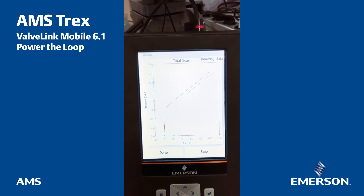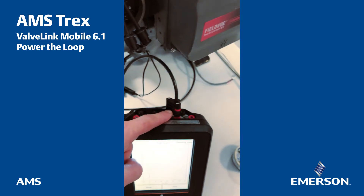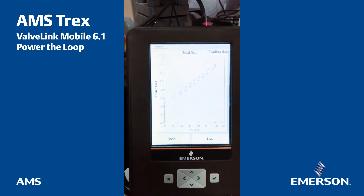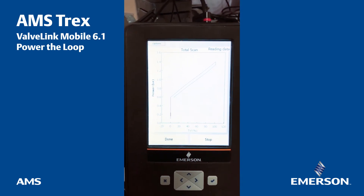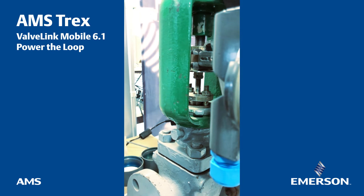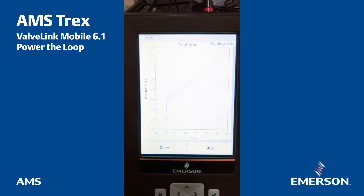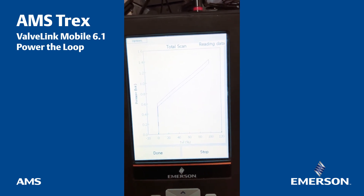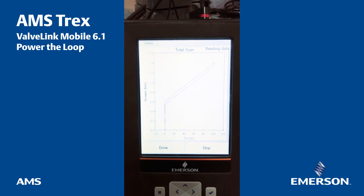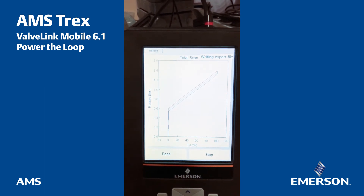Again, without any external power supply — everything comes from the Trex, directly provided by this connector called 'power the loop.' When it comes back, it will make the average of the two ways. The screw is now completely on the bottom. The curve in red was from zero milliamps to 20 milliamps — bottom to top. The blue one is from top to bottom. ValveLink Mobile makes an average of the two curves to define the quality — that's the green curve you can see displayed right now.